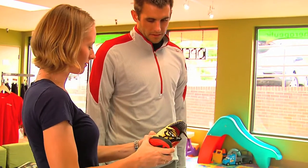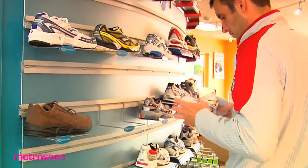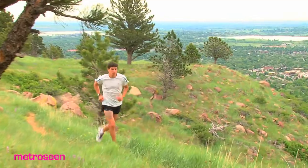I refer clients that I train for running events into Instep. I think that they do a great job of catering to many different running backgrounds, such as long distance runners training for marathons, short distance trail runners, and elite athletes.